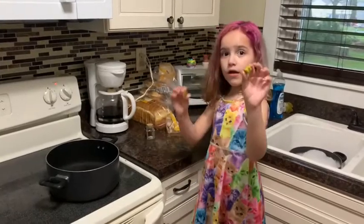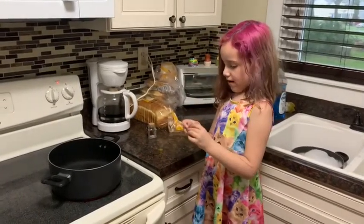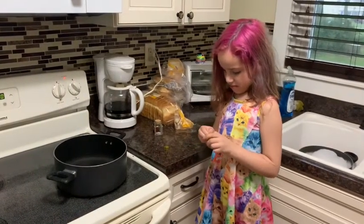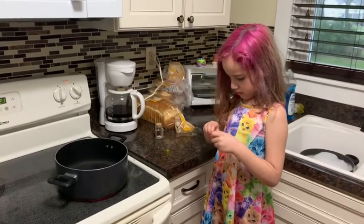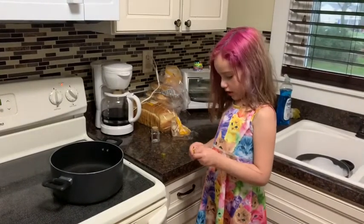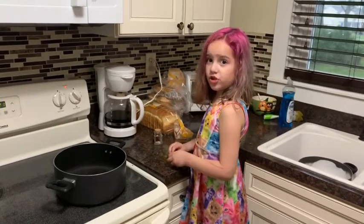These I call chicken cubes. You have to unwrap them. These chicken cubes make the pot pie taste like chicken.